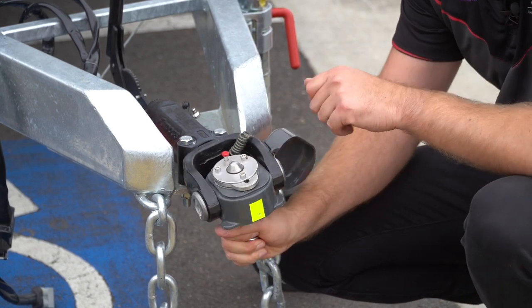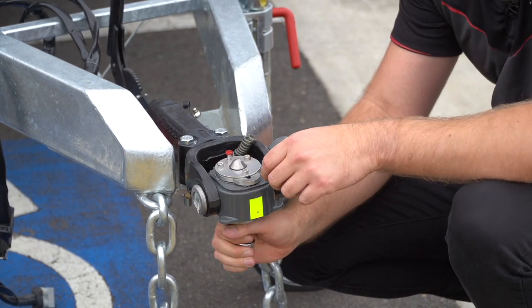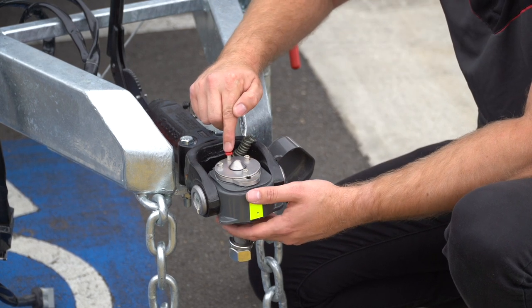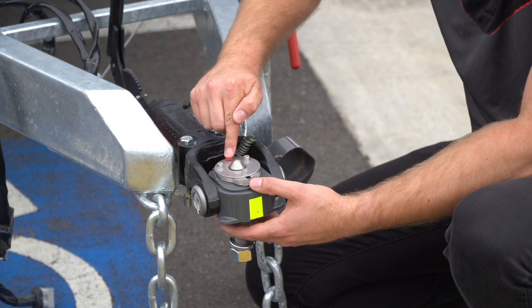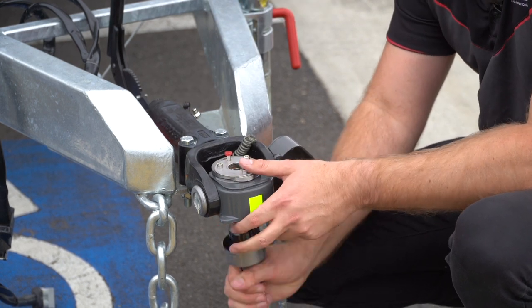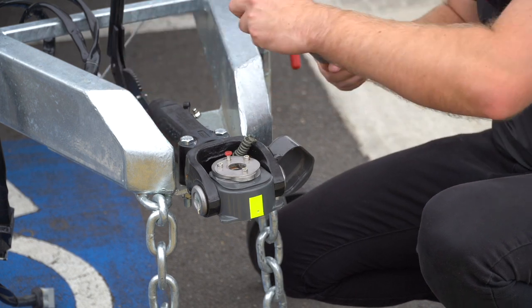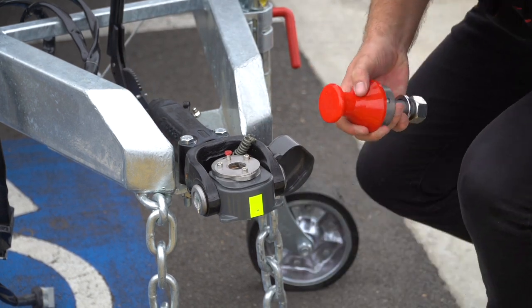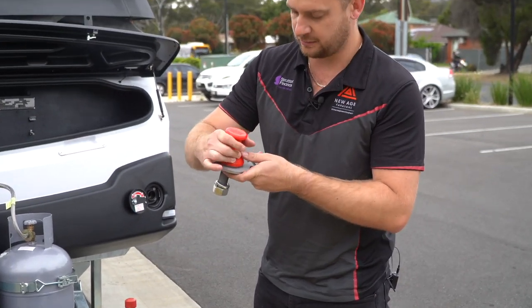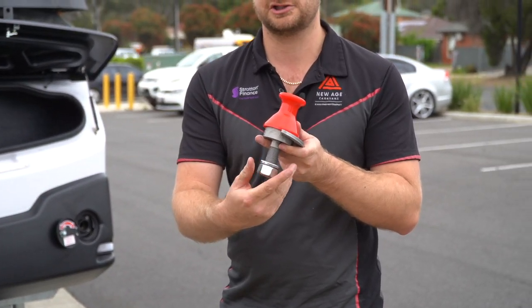Any sort of movement is all going to be articulated through here. To undo it you again have to do a very deliberate movement — push this down, slide that back, and then that will lift out. This tool here is what's going to help you lock that on so you can tighten it up onto your tow bar tongue.